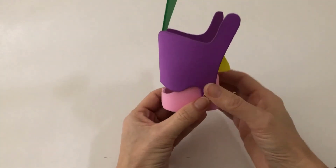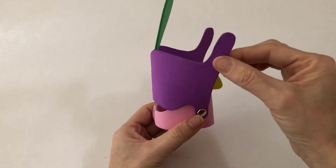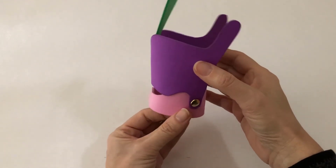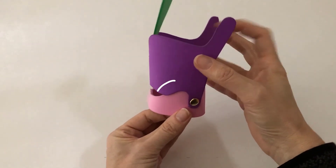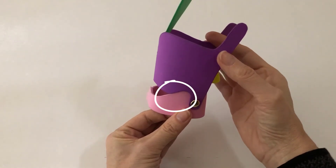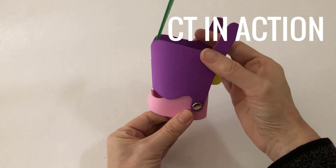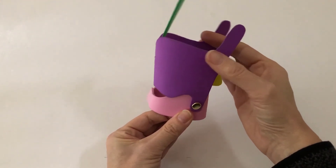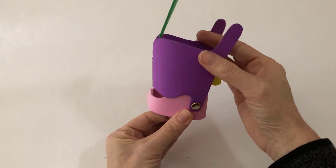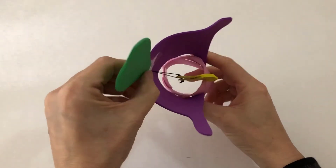Now finally, let's look at how the cricothyroid muscle — or the CT muscle — affects the tension of the vocal ligament and the vocal folds themselves. You would find the CT muscle here at the front, and when they contract, the thyroid cartilage rocks forward, or the space between the cricoid cartilage and the thyroid cartilage gets smaller. Look what it does to the vocal ligament.